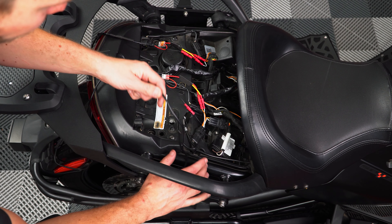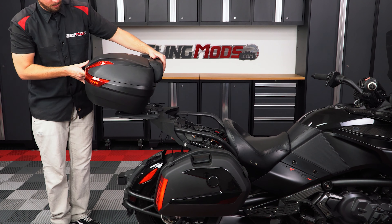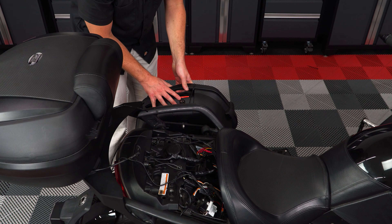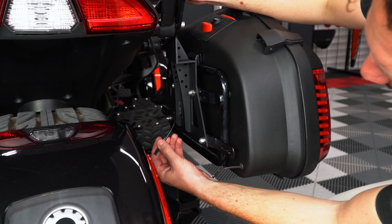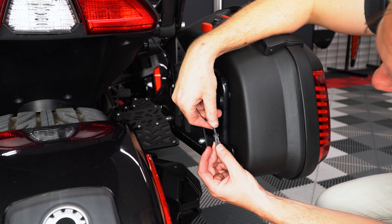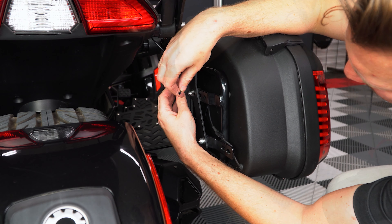Next you can run the saddlebag harness down the sides of the bike and along the saddlebag brackets. Now you can attach your luggage to the bike so that we can continue running and securing the wiring harness. Starting with plugging in the left and right-hand side wiring of the trunk bag. Then zip tie the harness to the bracket so that it's up and out of the way of any and all moving parts.